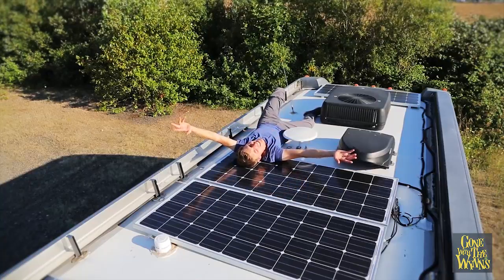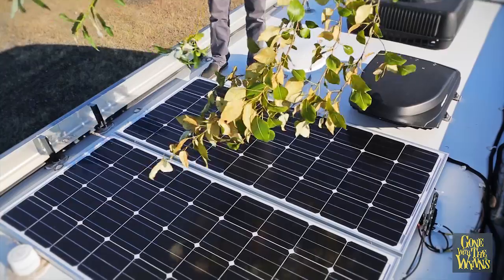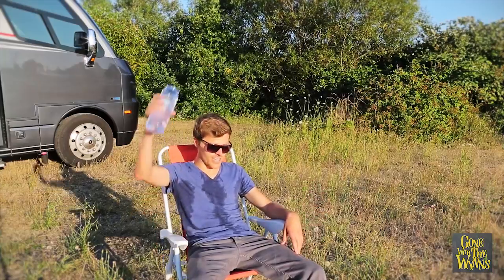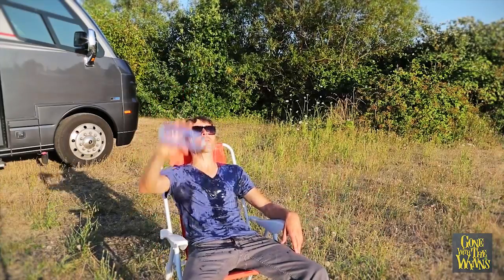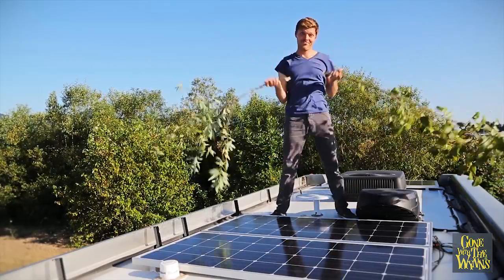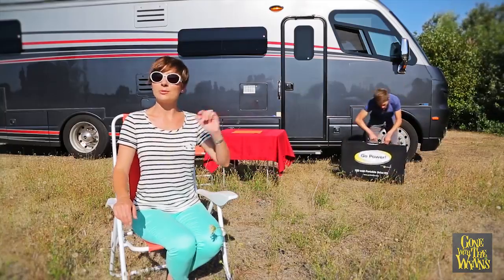Now don't get me wrong, rooftop solar is awesome, and we've got plenty of it! But sometimes you just want to park in the trees, especially when it's 100 degrees outside. Which means your rooftop solar isn't going to work so well. This is where a portable kit comes in handy.